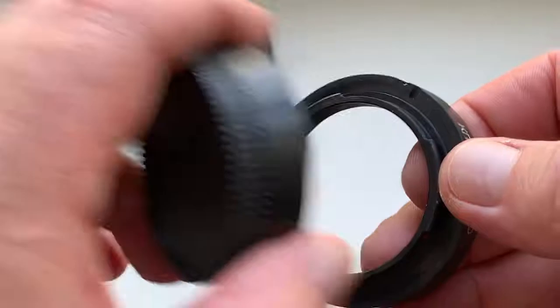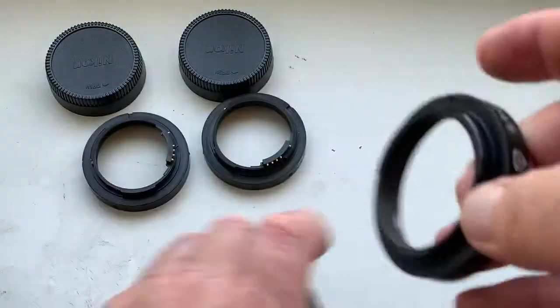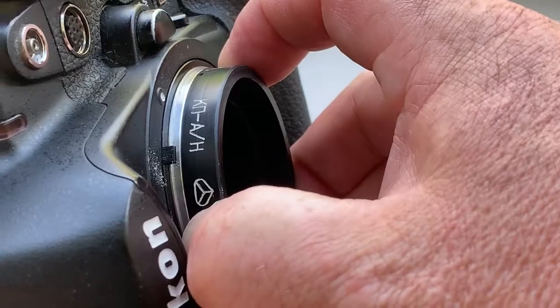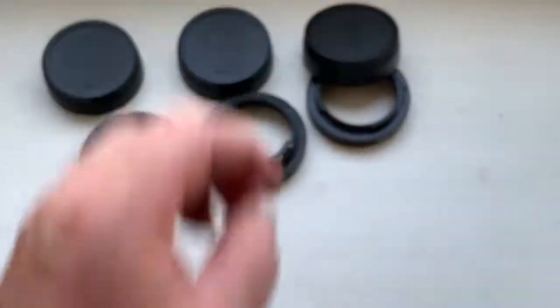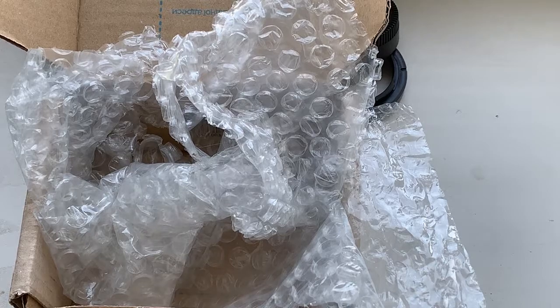And adapter number three without chip. Now I package your adapters and send them to you tomorrow morning from Slovakia. Thank you for your attention.